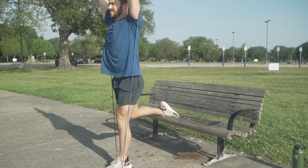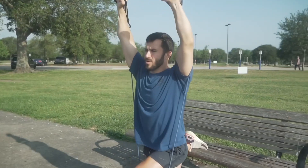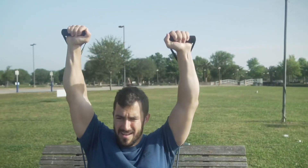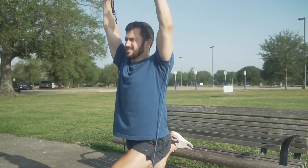Next thing we've got, we're going to do some split squats off the bench here. If you have a band, go ahead and put it under your leg, arms up straight, adding some resistance here.